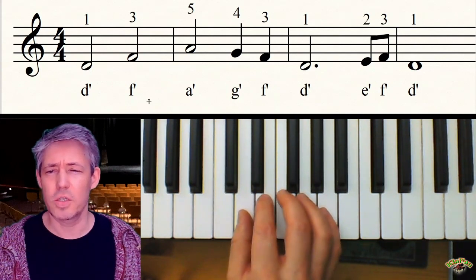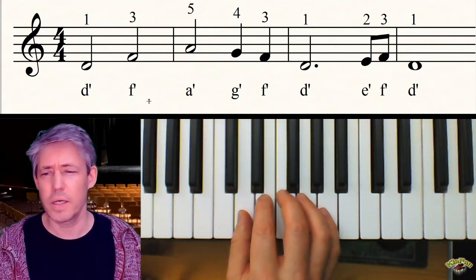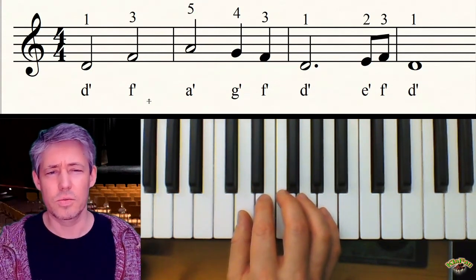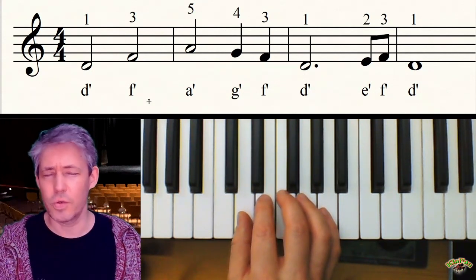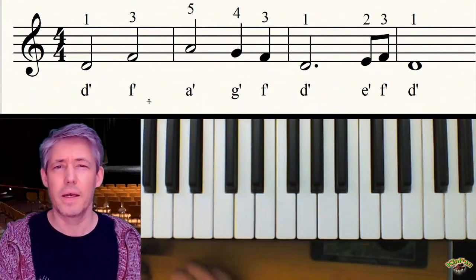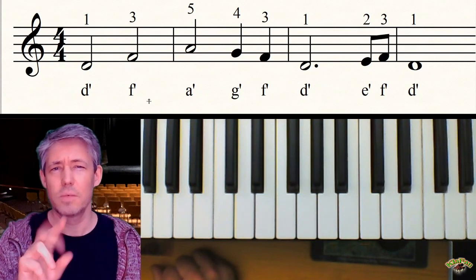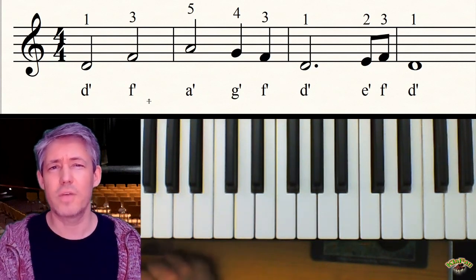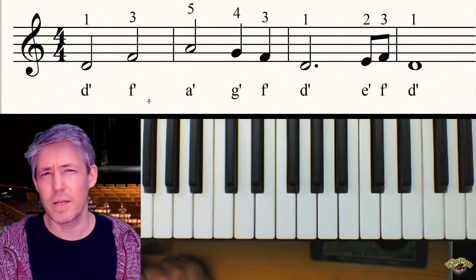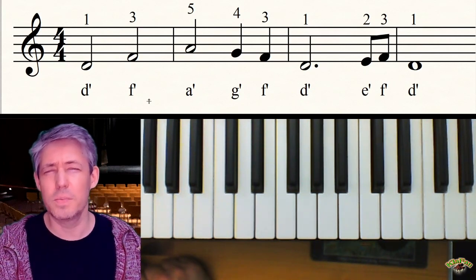Dann kennst du ja schon zwei Schlagnoten – du kennst schon Einschlagnoten – bei dem vierten und dritten, da kommen dann die Einschlagnoten ins Spiel. Und jetzt kommt eine neue Note, nämlich ein neuer Notenwert – muss ich genau sagen – eine Zweischlagnote mit einem Punkt dahinter. Das ist ein Verlängerungspunkt, und der, mathematisch genau gesagt, verlängert dieser Punkt die Note um die Hälfte.